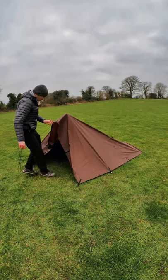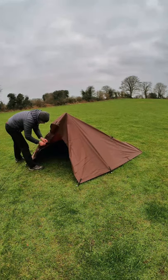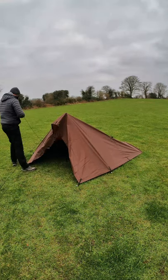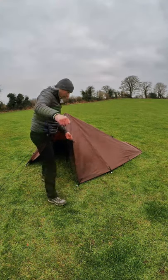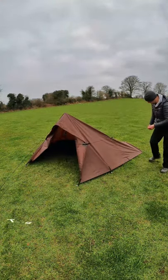Attach your gyrope to the top loop and peg it out. Attach your gyrope to the next loop down on each side and tie it to the rear peg and tension it up.